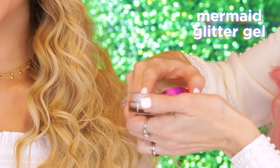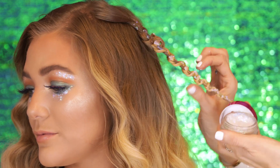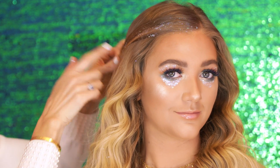Now that we've created this braid, I'm just going to take a little bit of this gel — you can also put it in your hair. So I'm adding the mermaid glitter gel to the top here, because I'm going to create a three strand French braid going back.